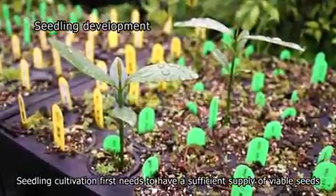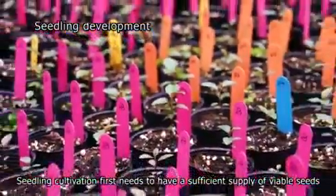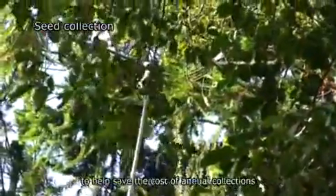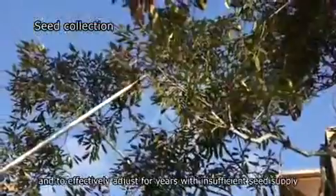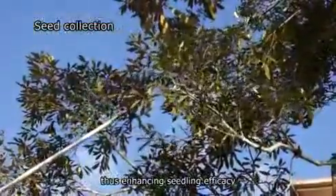Seedling cultivation first needs to have a sufficient supply of viable seeds. Collected seeds must be adequately treated and stored to help save the cost of annual collections and to effectively adjust for years with insufficient seed supply, thus enhancing seedling efficacy.